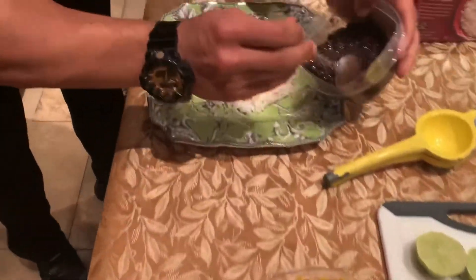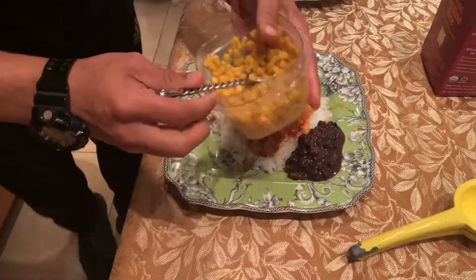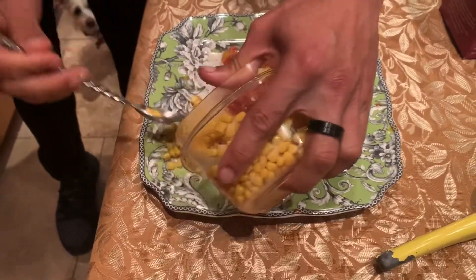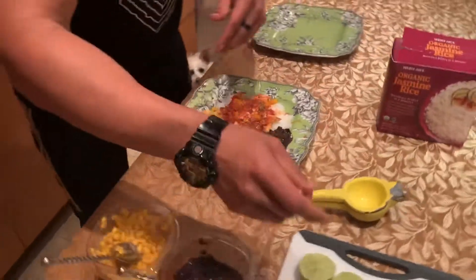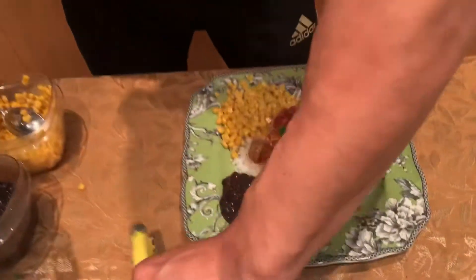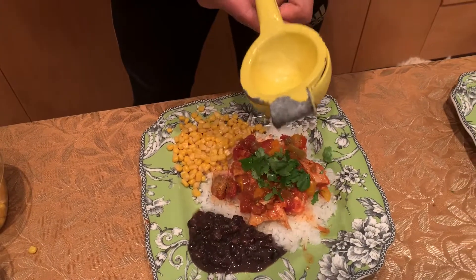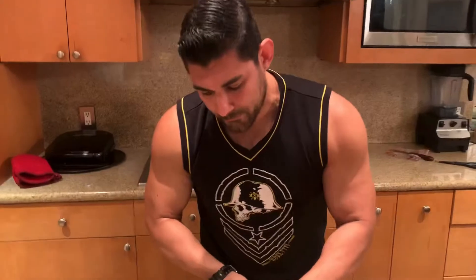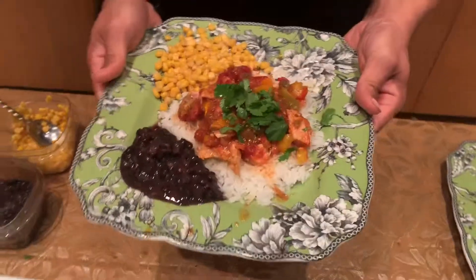Now we have the black beans and the corn — we're gonna mix that up really good. We're gonna put the black beans on one side and the corn on the other side. Now that we have the corn and the beans in there, we're gonna grab the cilantro. The cilantro and the lime are extremely important for this meal — it's what really brings up the flavors. Put the cilantro over the chicken. Then grab your lime, put it into your lime squeezer, and squeeze it over the plate to get that nice flavor to really pop. You can put as much lime as you'd like. And there you go — there is your Santa Fe chicken meal with beans, corn, cilantro, and white rice.